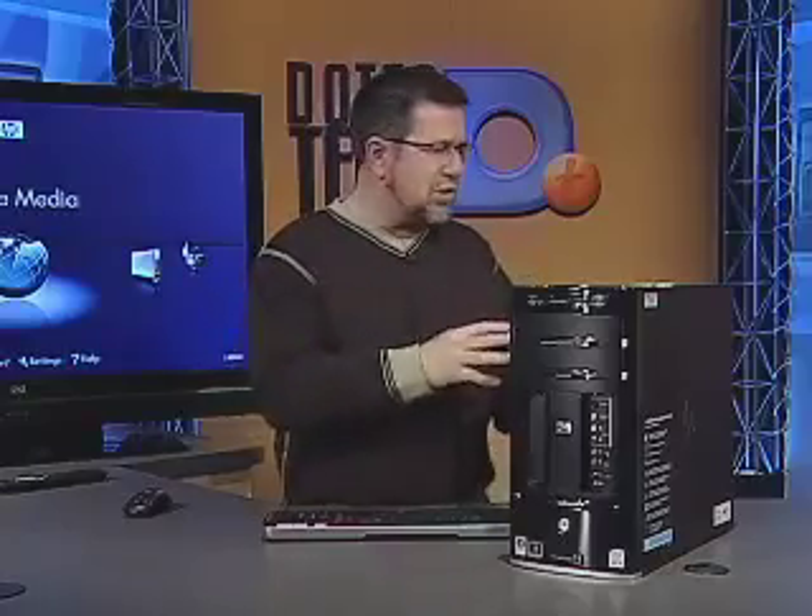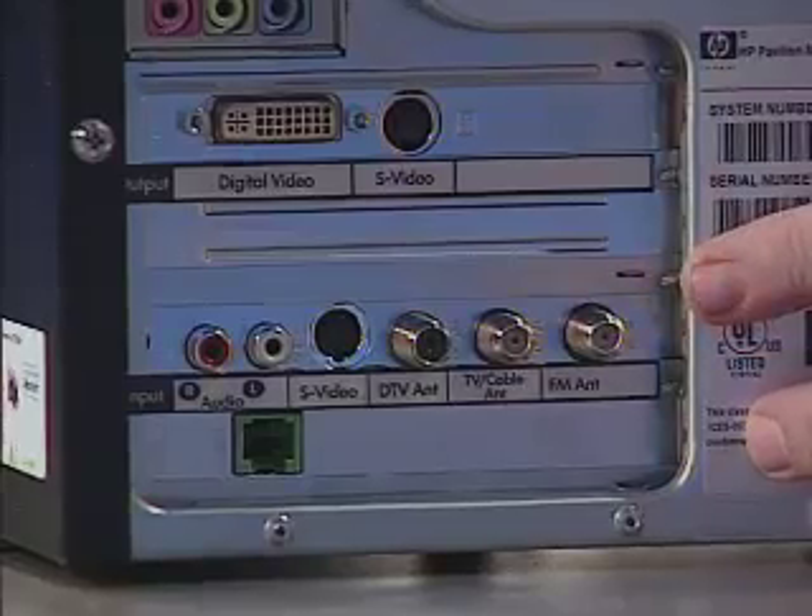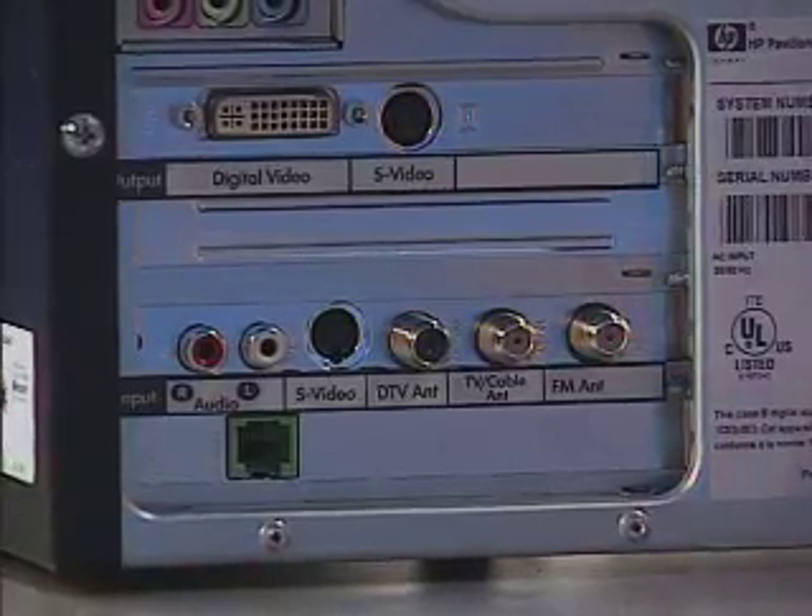Media Center software is built into Microsoft Vista, so every new computer has the potential to be a Media Center PC. But you do need additional hardware to take advantage of all of the features. One of the most important pieces of hardware is a tuner card so that we can actually import video from a source like our cable TV.